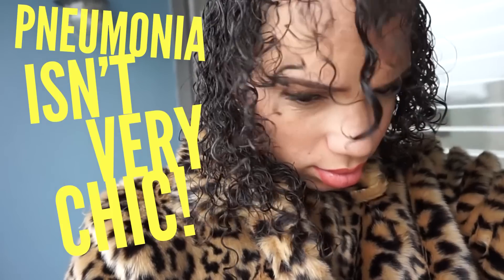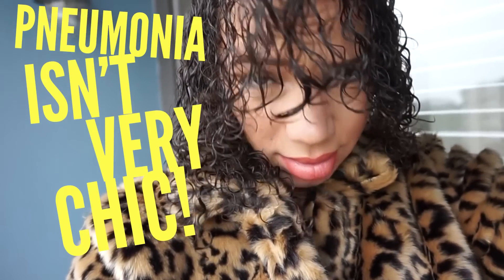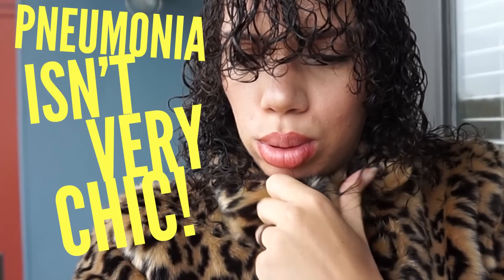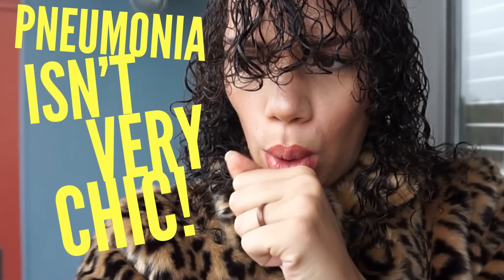Now with all that being said, it's the holidays and it's winter time, and it is just not practical to go anywhere with damp hair in the cold temperatures that we're experiencing. A lot of us have places to go and people to see, and we just don't have time to be waiting for our hair to dry the entire day.